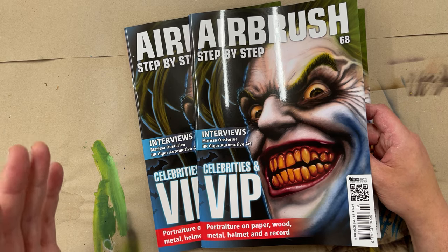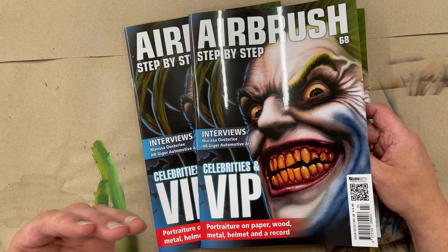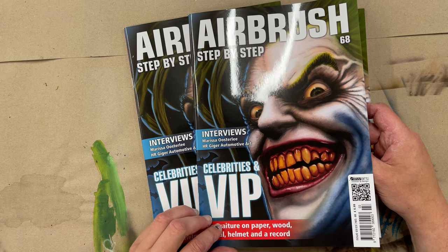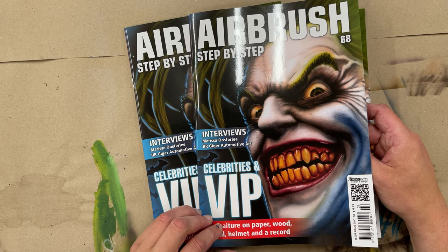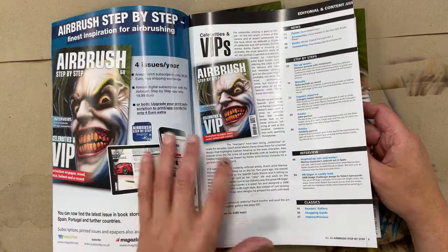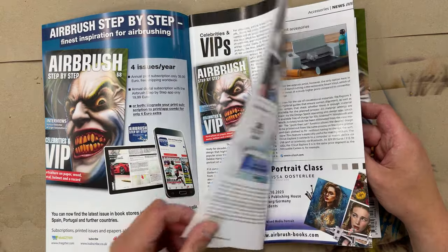Hello Airbrush Stepper readers! The new Airbrush Stepper issue is out now — it's issue number 68. There's a how-to about the cover motif in it, and I will give you an overview about the new issue.